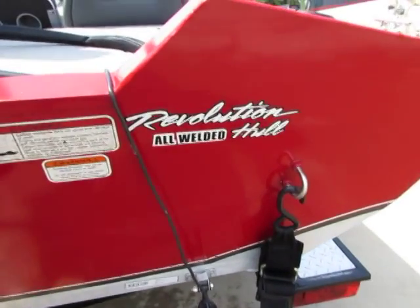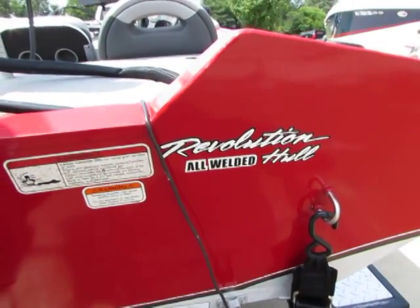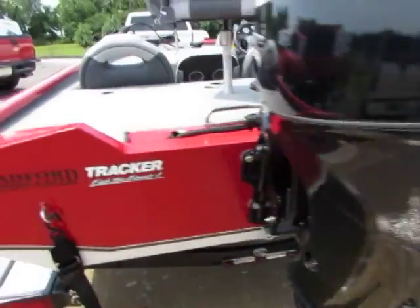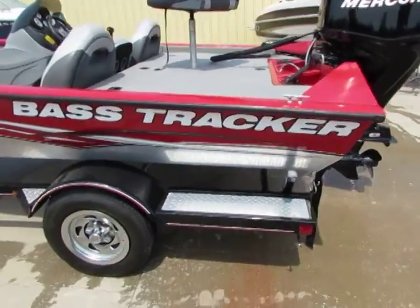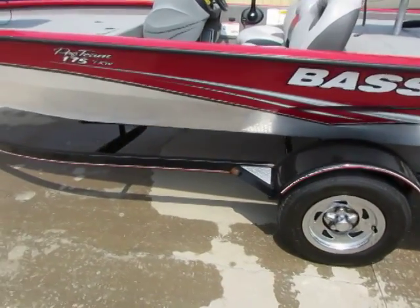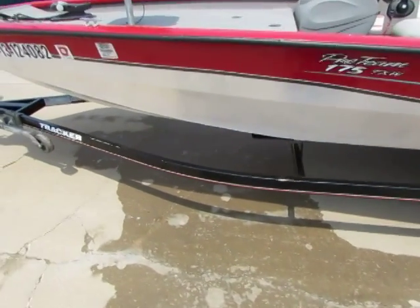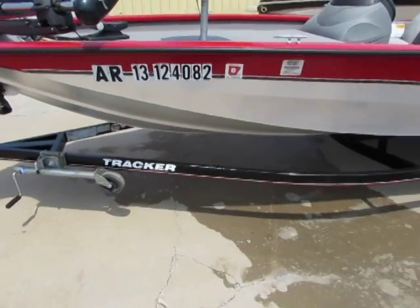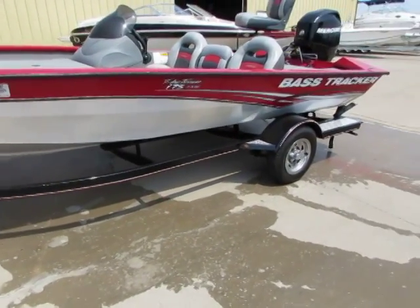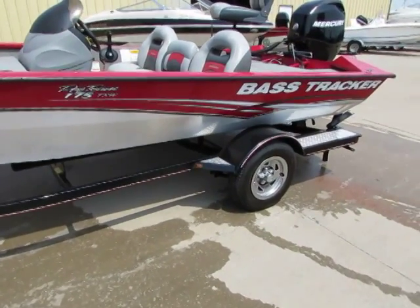This boat has an all-welded frame — no rivets. I cannot stress to you guys enough how clean this boat really is. It's a well taken care of boat.